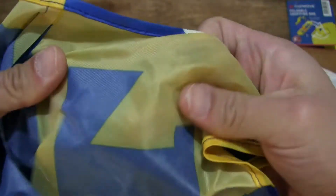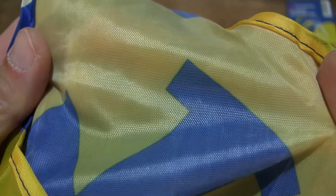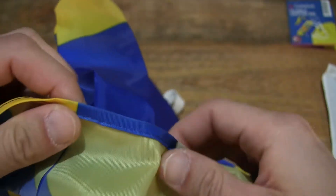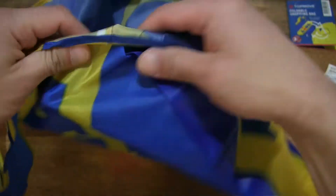So continuing with the shopping bag, taking a look on the inside — I'm just placing my hand on the outside so you can see the silhouette of my hand to give you some sense of the thickness and translucency of the material. And of course the stitching detail as well, right there at the side seam of the shopping bag on the inside and the outer side.